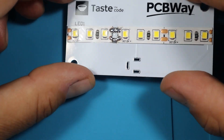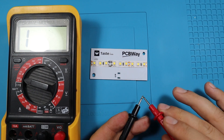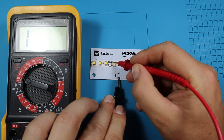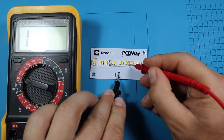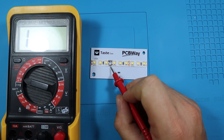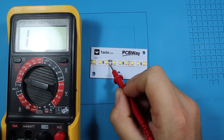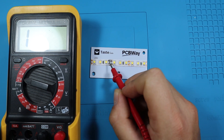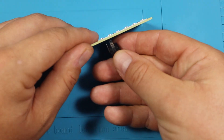Let's verify the connections with the multimeter. In continuity mode: the negative should be connected — I'll test on the LED strip — and the positive is connected as well. That wasn't too difficult; I needed to apply heat first because of how large the pad is, let it warm up, and then easily reflow the solder onto both joints. Now let's add the connector.